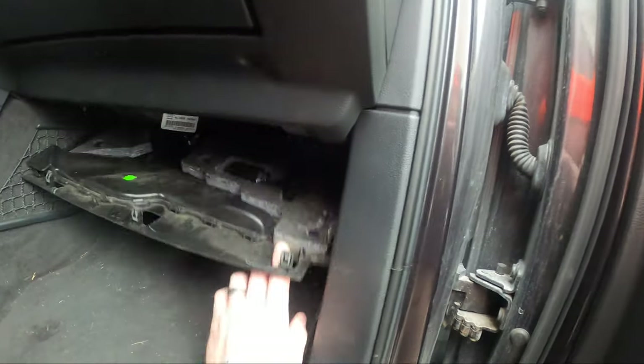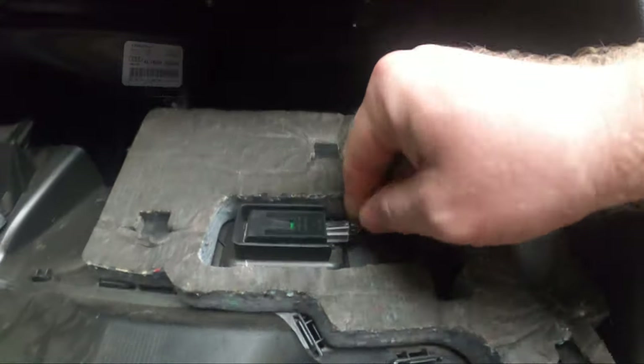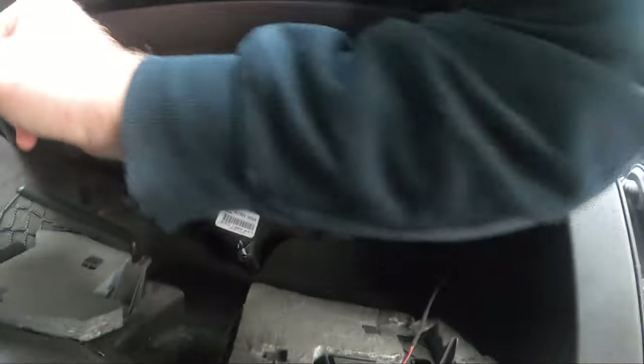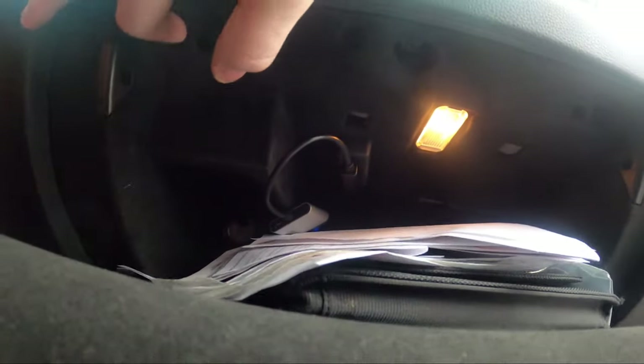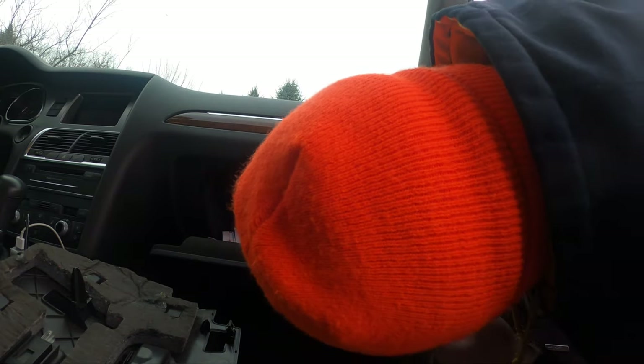From doing the cabin filter I know this bottom piece just pops off — that's where you'd be able to change a cabin filter. There's a T20 Torx. I've already got the bottom three out. I don't think this driver is going to fit very well — I might need to get a little wrench for it.